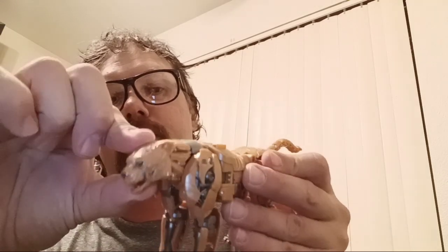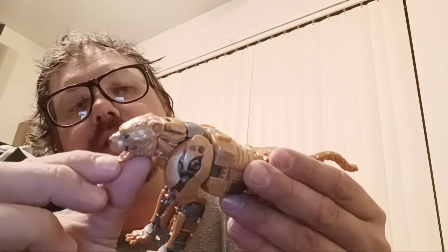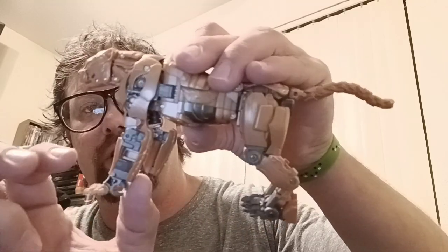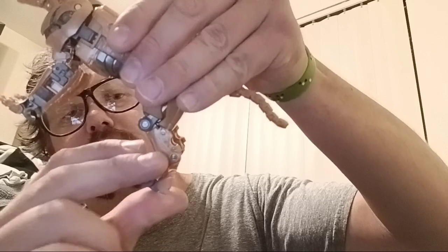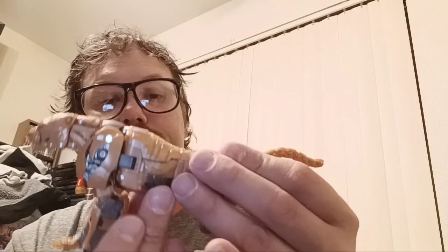Poseability: there is some poseability in the head — it can do a full 360, with a little bit up and down and side to side. Mouth does open and close. The front paws can only go forward and back, with a bend, a swivel, and toes that move up and down, and the ankle does rotate. The back legs — not so much. You've got a joint for in and out, no knee joint, just an ankle joint and a little toe joint. Tail moves up and down at two points. That's really it for poseability.